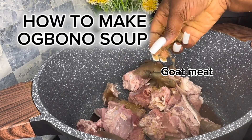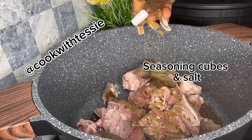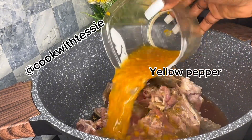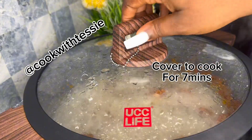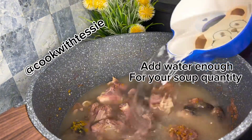On today's episode of Cook with Tessie, I'll be making obono soup. I always like to steam my proteins, so I'm using goat meat for this soup. I season it with salt, seasoning cubes, and some yellow pepper. I'll just cover that and let it cook for about seven minutes.